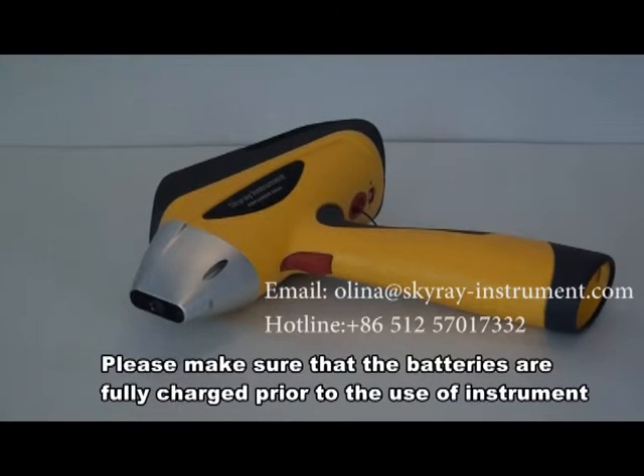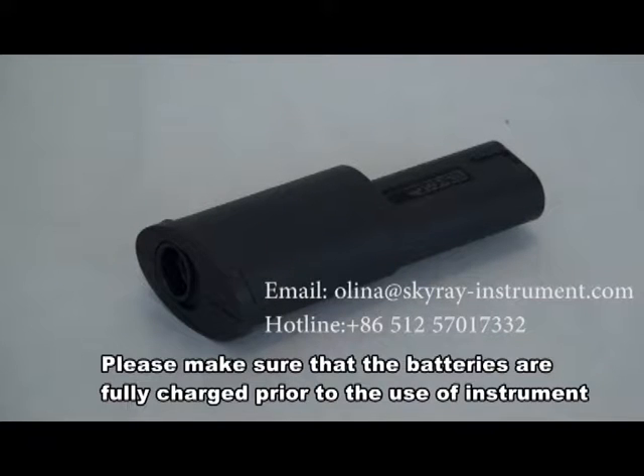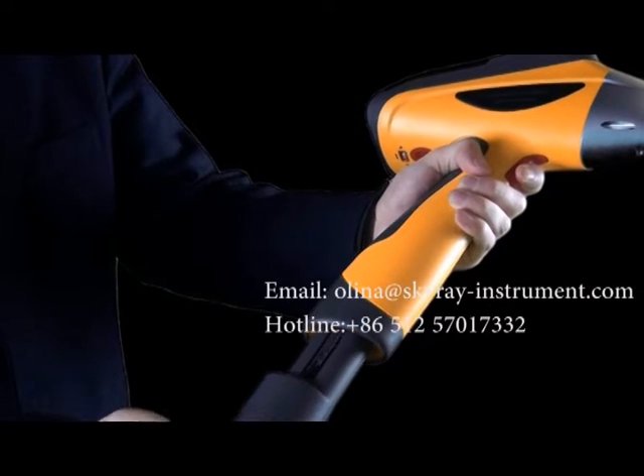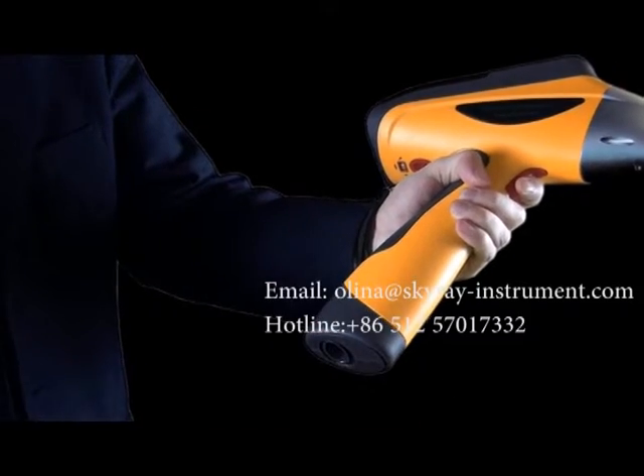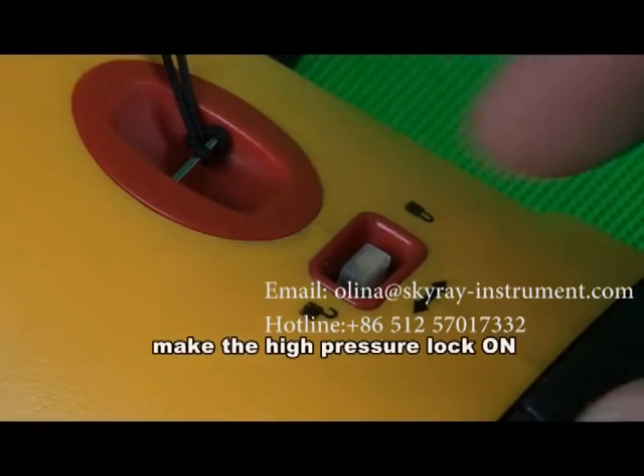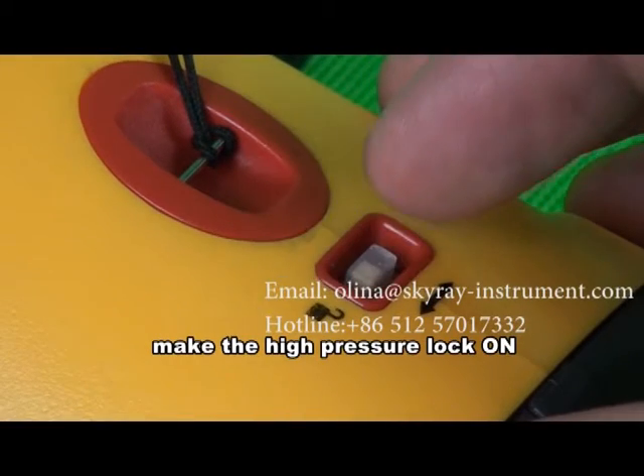Please make sure that the batteries are fully charged prior to the use of the instrument. After the instrument is removed, insert the dedicated batteries into the bottom of the instrument and make the high pressure lock on.